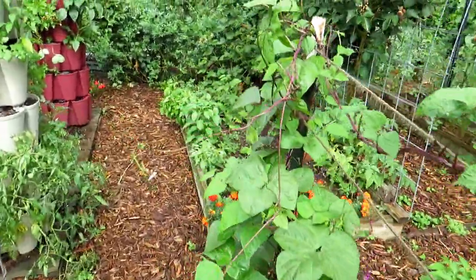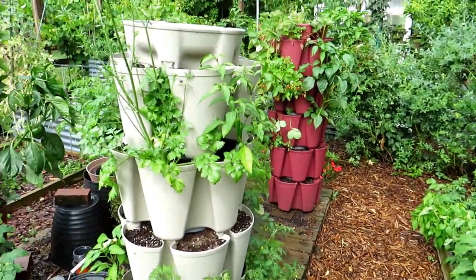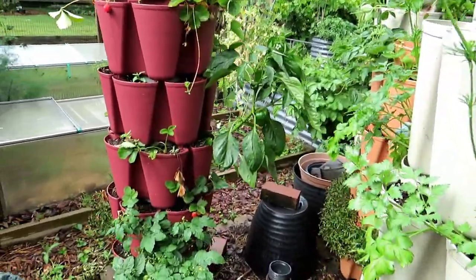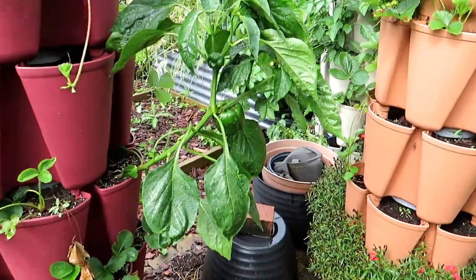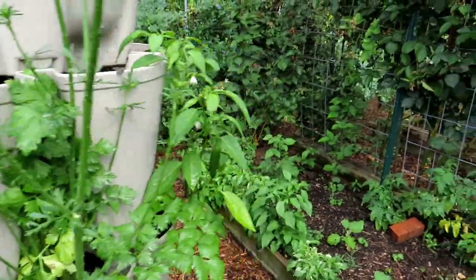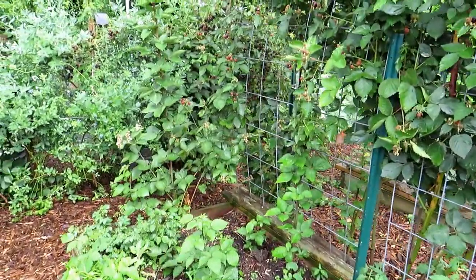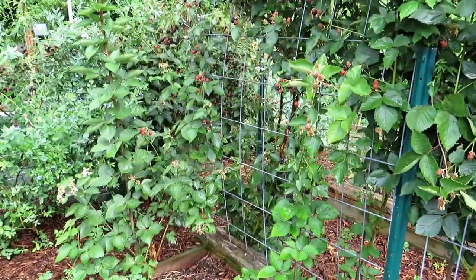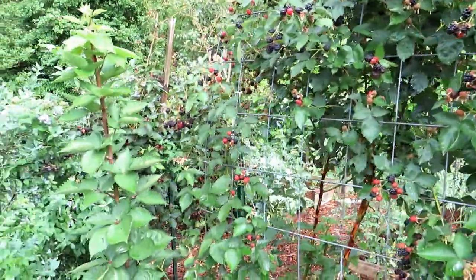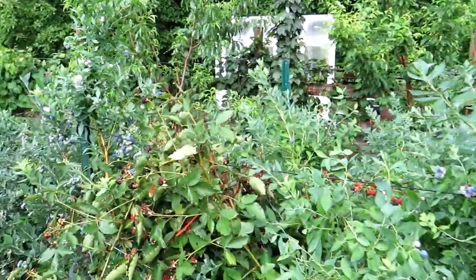If you're not a PERC member, check out the video description for information on how to become one. The towers are looking really good — these are Green Stalk garden towers, really great for growing peppers, and I have lots of strawberries in there. Looks like another storm is going to roll in today. This is what I do love about Maryland — it does make it a little bit difficult sometimes when you're trying to shoot a video. You guys have a great week in your gardens — I hope you get a chance to share them with family and friends.